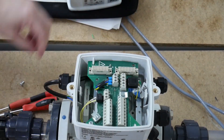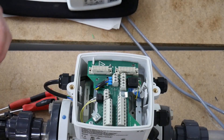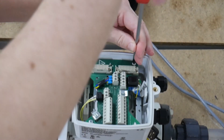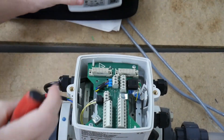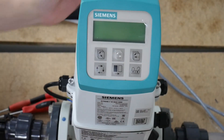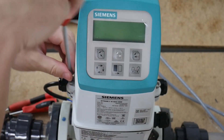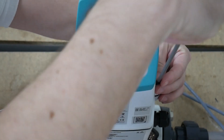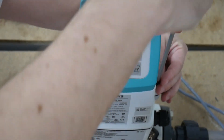Then we do the plate back up, securely fixing that in, and we pop the display back on and power that back up.